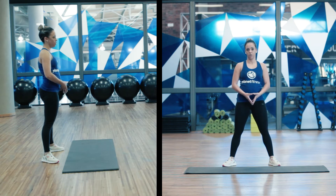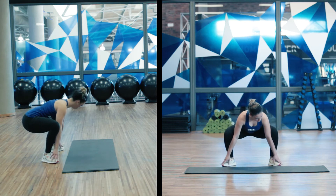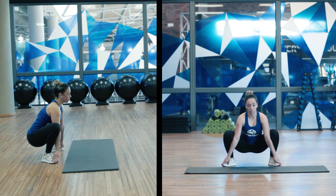Squat to stand extension. We're going to start by opening our feet shoulder-width apart, turning our toes out slightly. We're going to slide our hands down towards our toes, dropping our butt down from here.